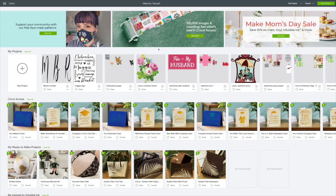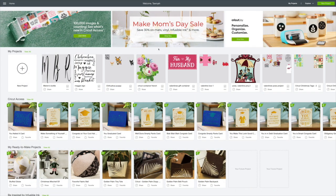Hi guys, welcome back to Cricut Monday. What I'm going to be doing today is making a farmhouse sign out of items from the Dollar Tree, and I'm going to be using my Cricut vinyl. I think this is going to be so cute.